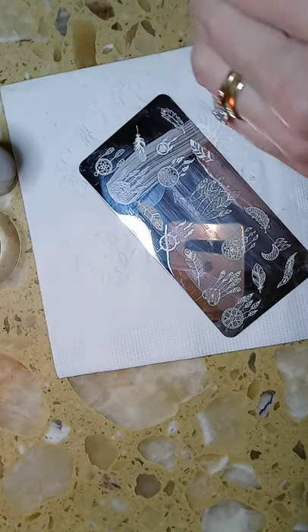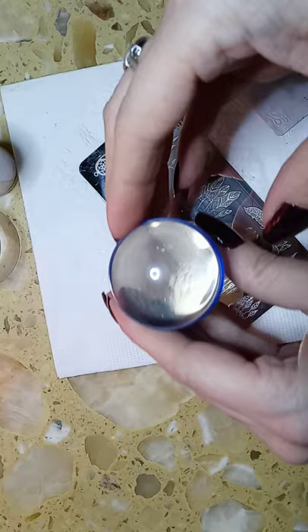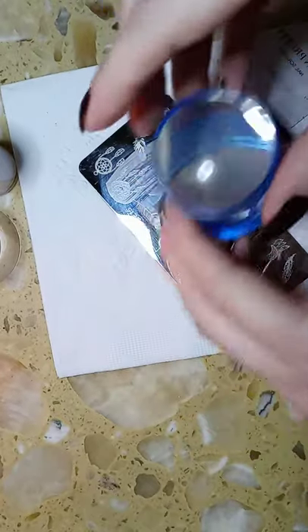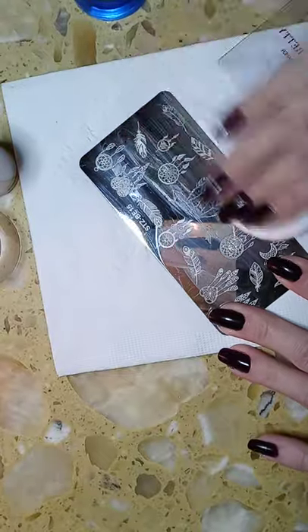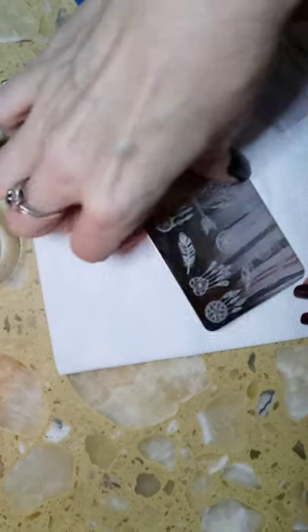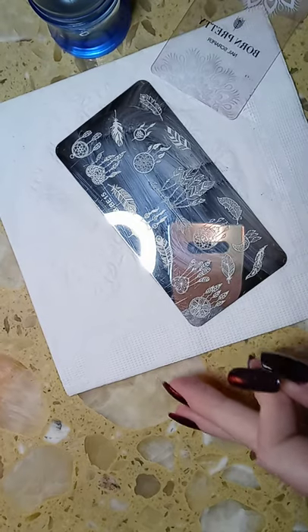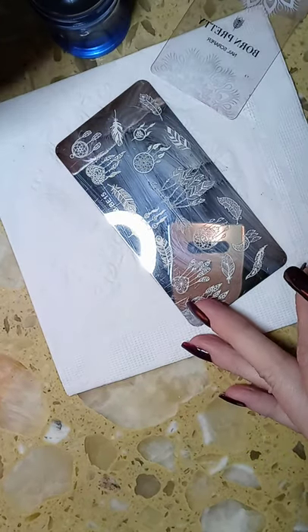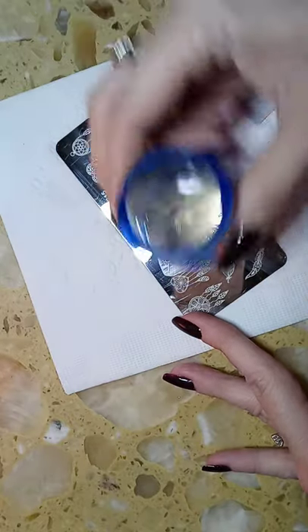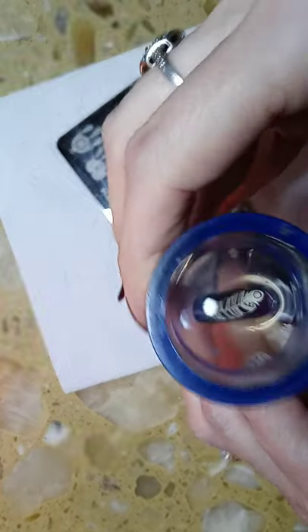It's all about timing, and it's also all about your stampers — your stampers need to be cleaned the way I explained to make them actually work on any stamping plate. Keep everything very close to you so you know right where it is. Stamping polish, scrape, pick up — I don't need to take the excess off of this one because the images are far enough away — and place on the nail.